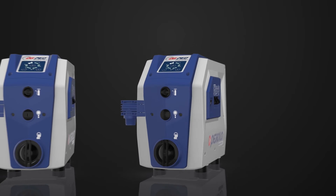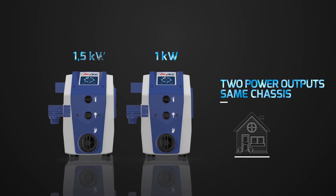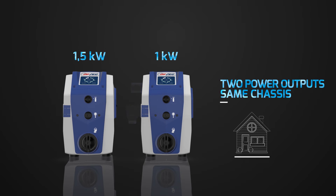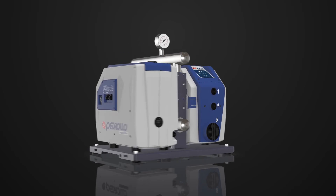Do you require more power? As well as the 1kW model, there is also the 1.5kW model of the same compact size. What is more, you can assemble two pumps as a single group of pumps in order to satisfy all the demands.